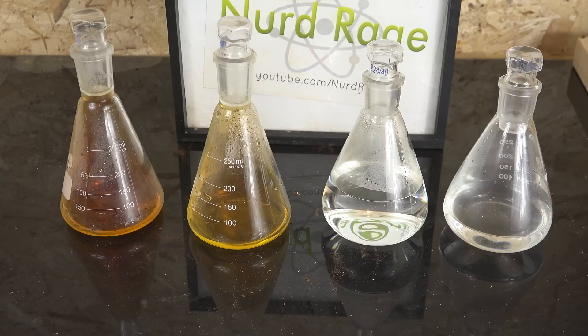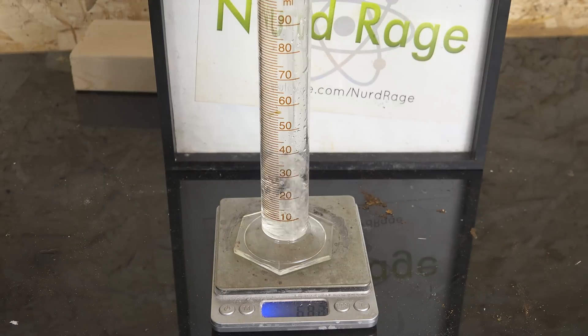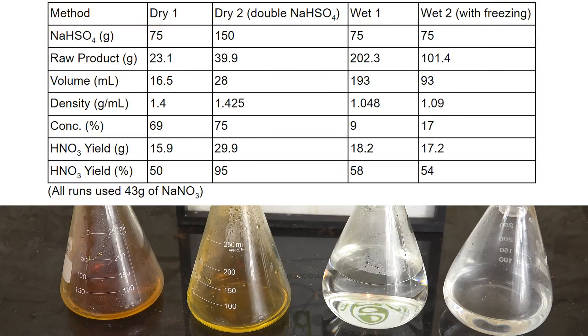We can't directly compare the yields because they'll have different concentrations. Even the dry methods don't produce pure nitric acid, as the sodium bisulfate monohydrate releases some water when heated, and this won't be consistent between runs. Fortunately we can crudely calculate concentrations by finding the densities of the solutions and checking them against tables of nitric acid concentrations. The results are very interesting — yields seem not dependent on which method is used, but more on the quantity of sodium bisulfate. The wet methods seem like a non-starter: they produce slightly higher yield but are too dilute, and even the labor-intensive freezing and filtering process only improved concentration but actually hurt yield.